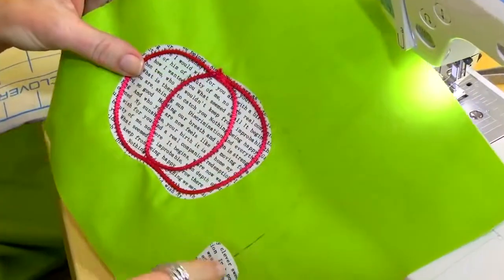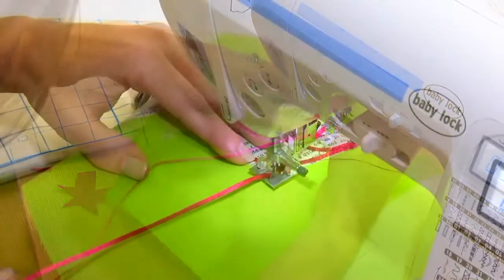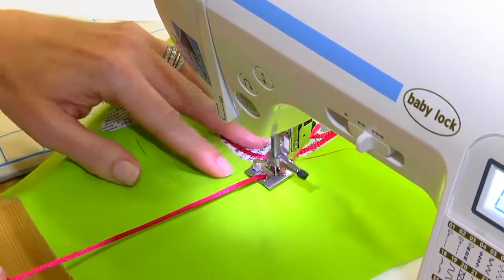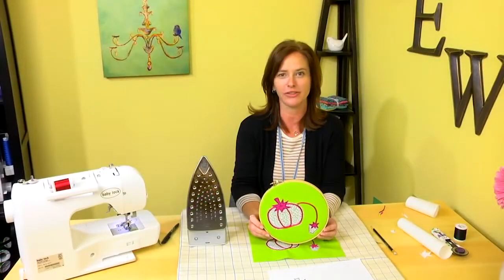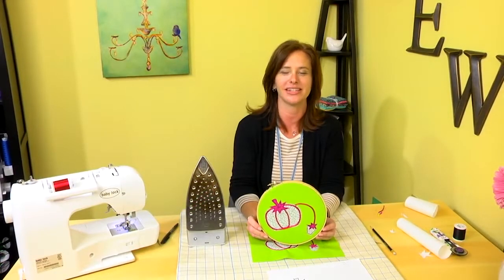Now we're ready to attach our stem for our strawberry. Position your main fabric and get ready to sew. I hope you enjoyed the project today and learning about the braiding foot and rat tail cording. I look forward to seeing you soon.